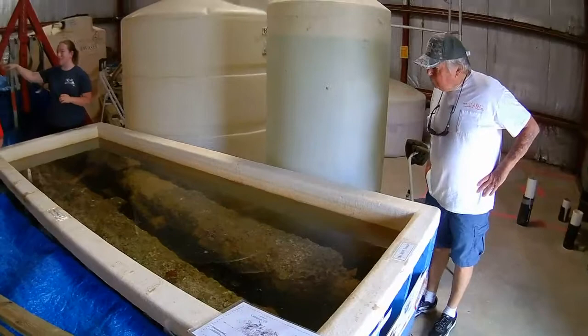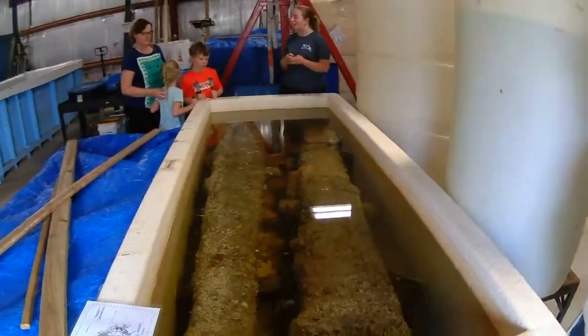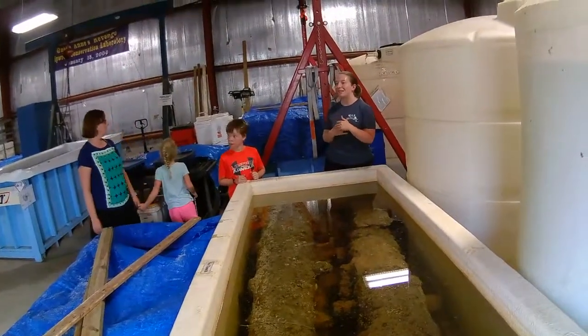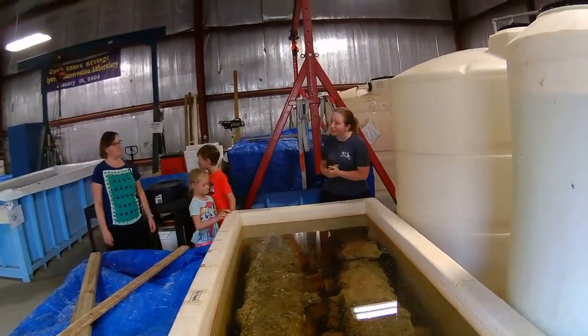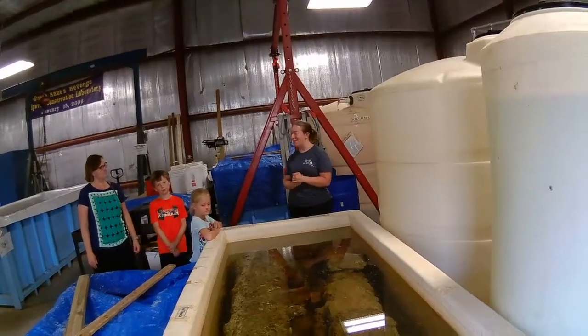We also have, in that tank over there, the next cannon we're going to be working on. It is covered in broken glass and ceramics, has some plates on it, has the lining — or lead lining — for a box, all sorts of stuff. But it's also very exciting.